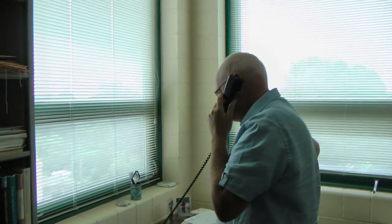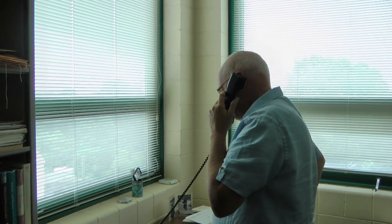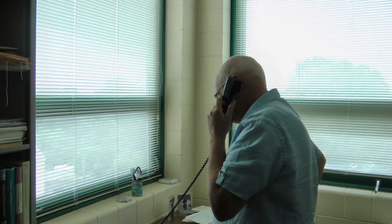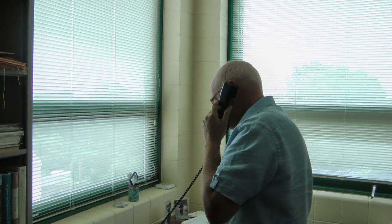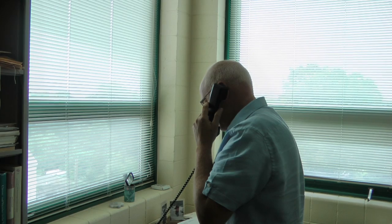Good morning. This is John Merrill at the Bay Campus. I'd like to do a balloon sounding at 9:30 a.m. from the Bay Campus south of the bridge. Thank you very much.